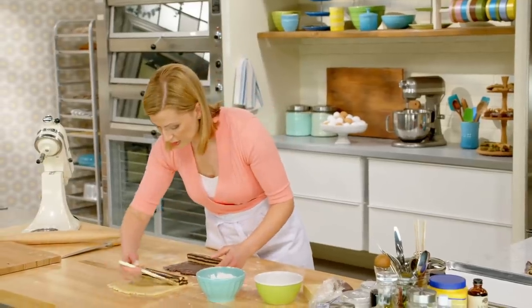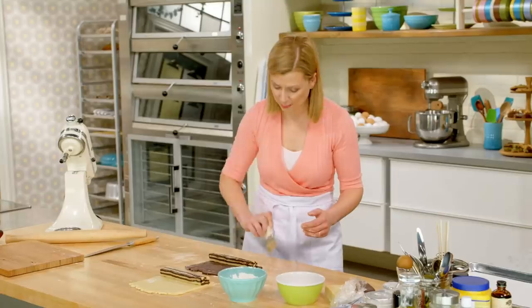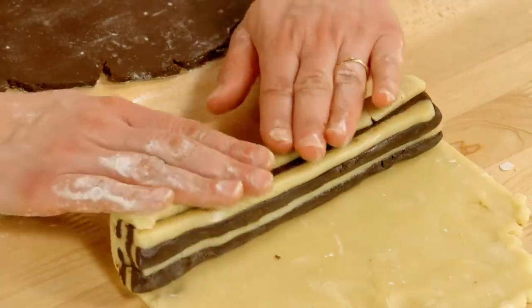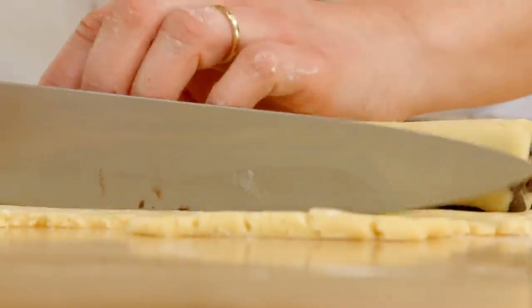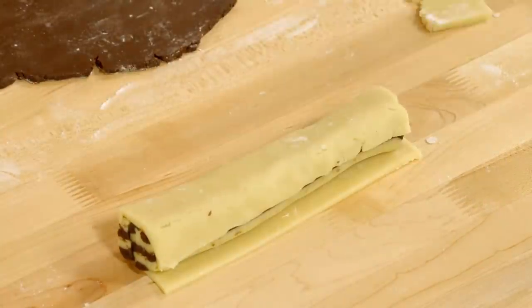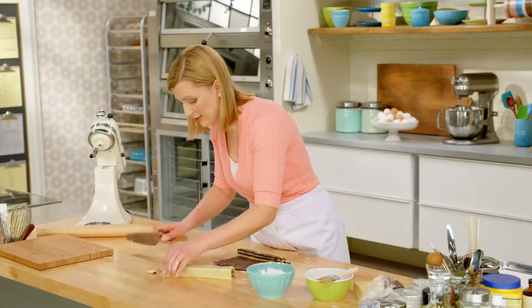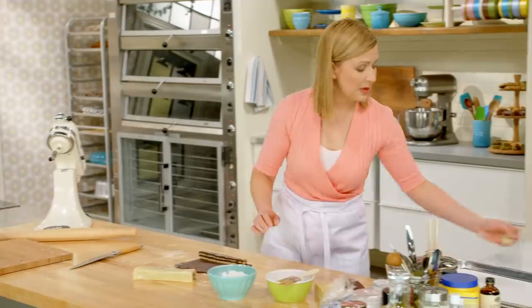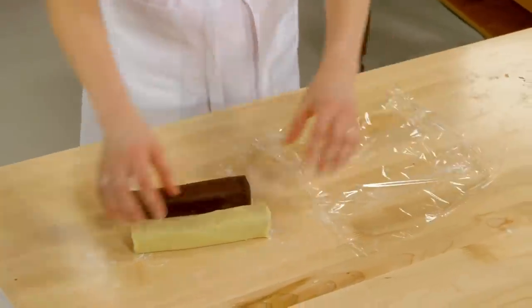I brush the remaining three sides with water and simply wrap up the checkerboards — wrapping them in the chocolate dough and the vanilla dough really changes the look. I just trim the ends, but at this point I don't want to cut further because the dough is soft now. They have to go back in the refrigerator to chill.